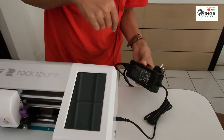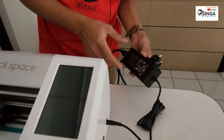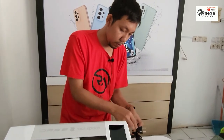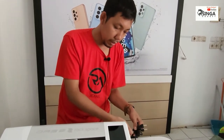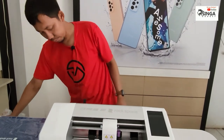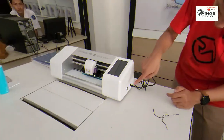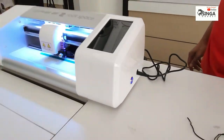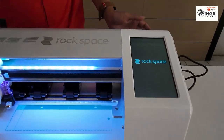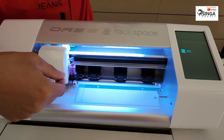Belum pernah ya — modelnya seperti di laptop ya. Kabelnya panjang sekali, bisa sampai 3 meter ya, karena jangkauan listrik kadang tempatnya ada yang harus dilebihkan. Oke kita hidupkan — semoga nyala — di tombolnya. Oke, hidup! Wah keren, alat yang bagus namanya. Alatnya sudah hidup.